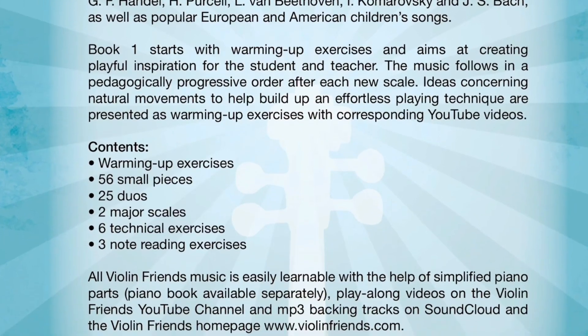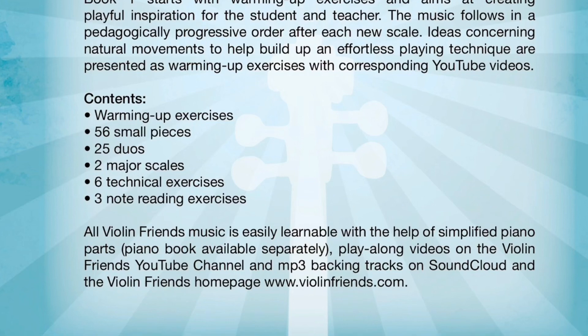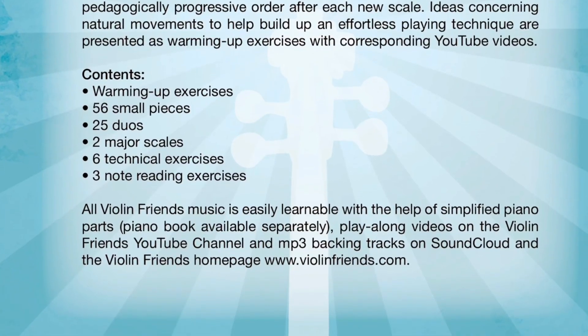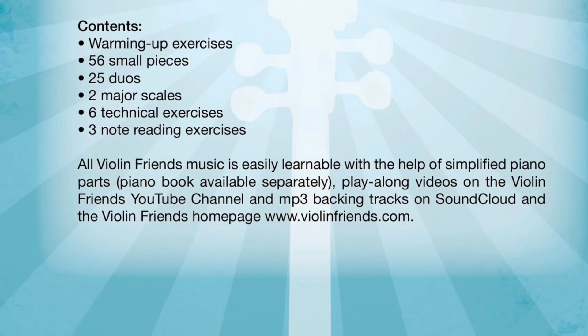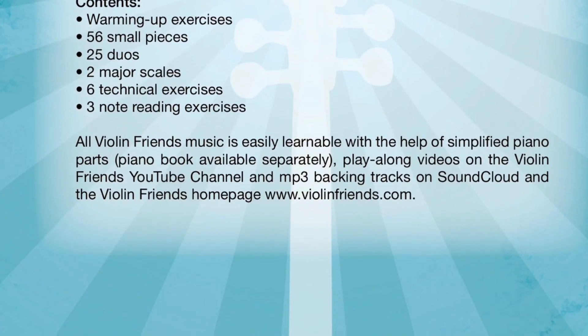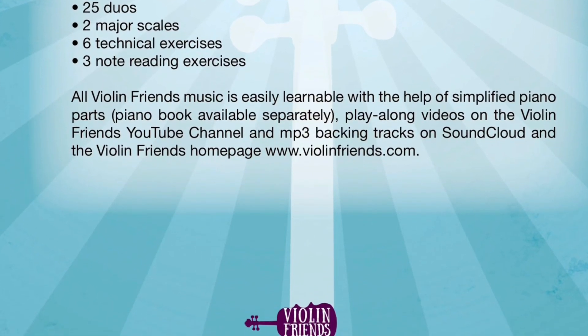Violin Method Book 1 aims at creating playful inspiration for the student and teacher, with music that can be practiced and performed with friends. Ideas concerning natural movements to help build up an effortless playing technique are presented as warming-up exercises with corresponding YouTube videos.